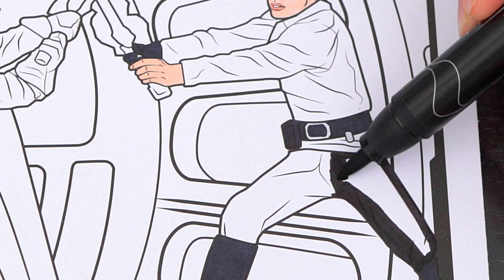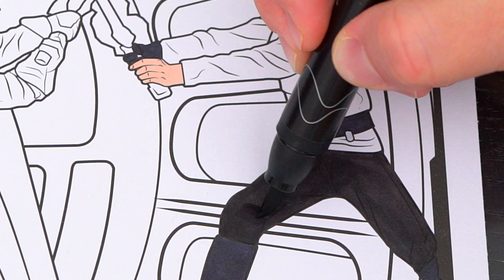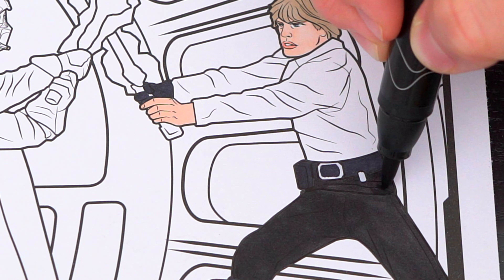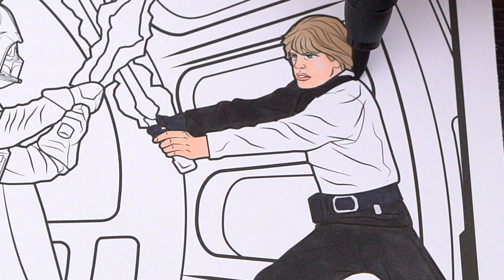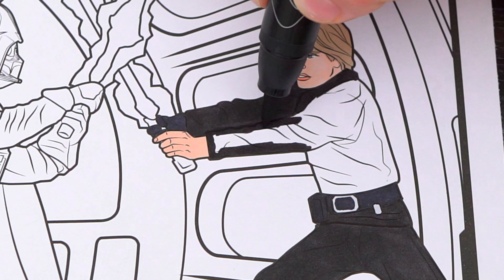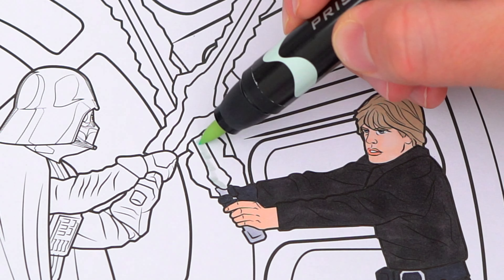And his outfit is black with gray accents. Let's start with the little blue lines, and we're gonna add a little red. So let's put some pink fingers in the red.